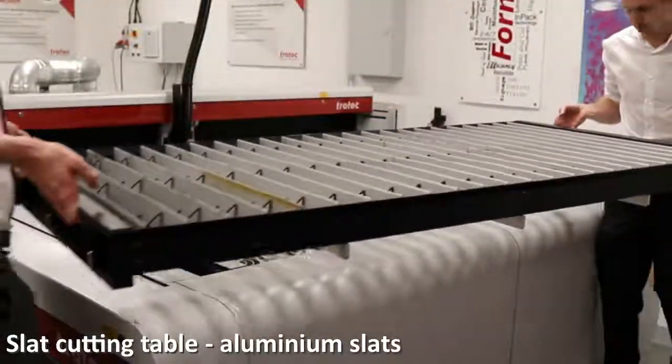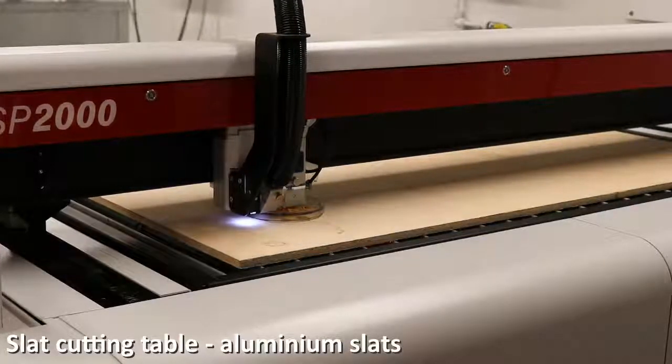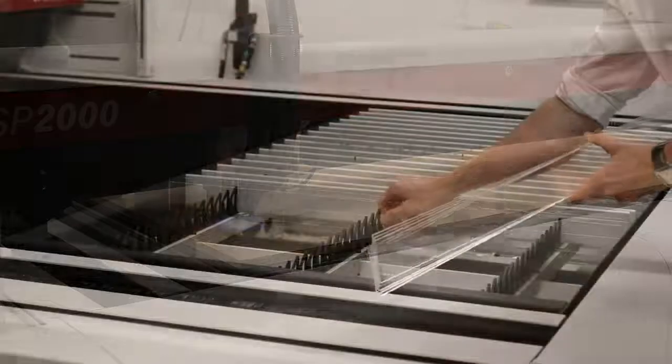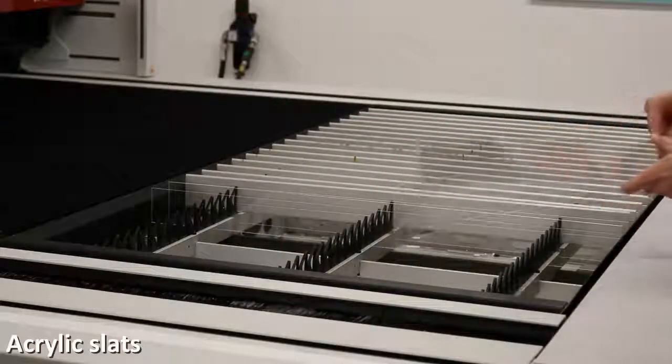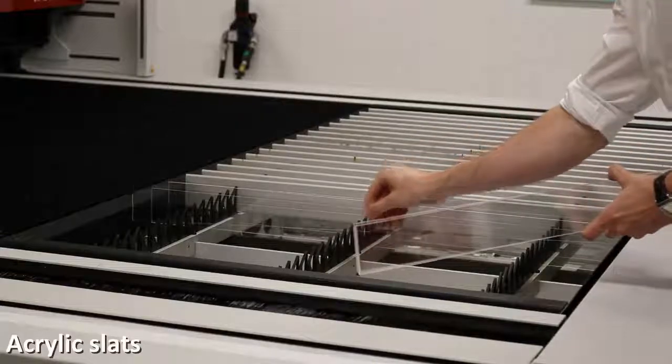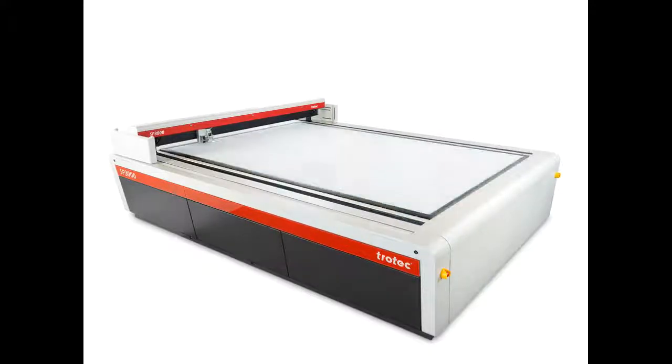The slat cutting table is suitable for cutting heavy materials up to 25mm in thickness and parts wider than 100mm. Aluminium slats can be replaced with acrylic slats for applications which require no back reflection. The honeycomb cutting table is suitable for thin material and provides minimal laser reflection. The acrylic grid table is suitable for cutting plastics and acrylics up to 8mm in thickness with no laser beam reflection.